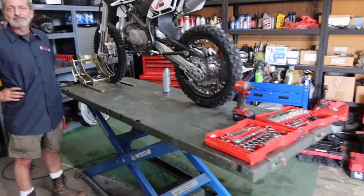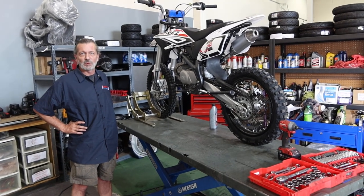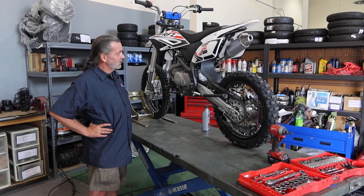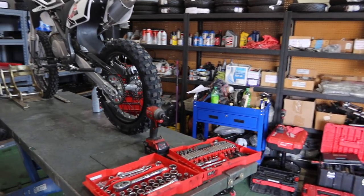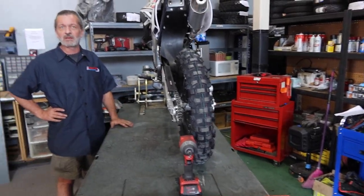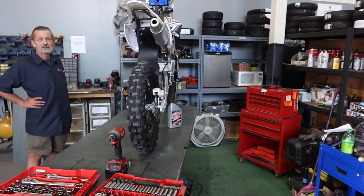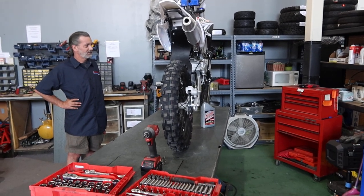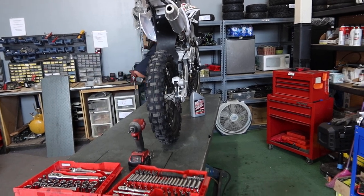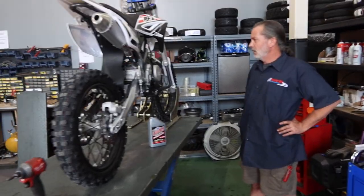After the break-in service, for long-term maintenance at about every 20 to 30 hours, give the bike a good once-over — check all your bolts, make sure everything is tight, and change the spark plug and fuel filter again. This depends on how much and how hard you ride. If you're a harder rider, you'll want to change things more frequently.